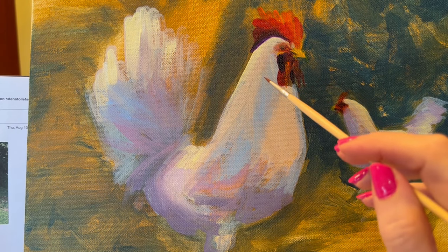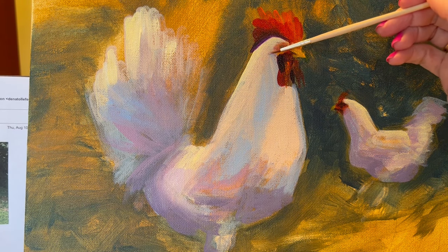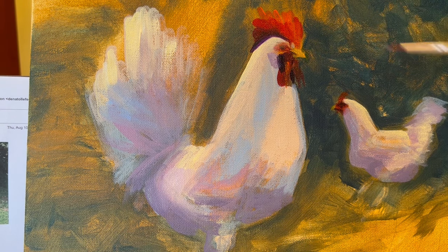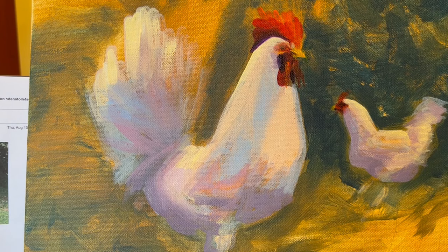There's also a little spot over here I see on him — we'll get that with some purple. Going back to our bigger brush, let's get that softened. There, that's better.